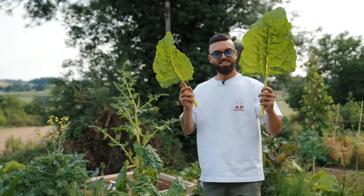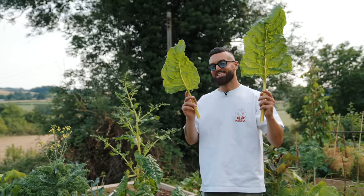See what I mean? That's like the biggest chard you will ever see. Unbelievable. I've been saving it for this recipe.